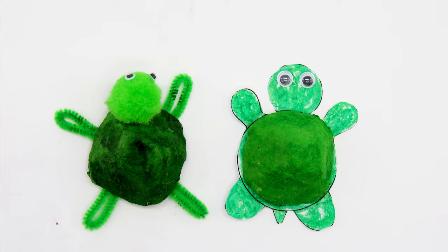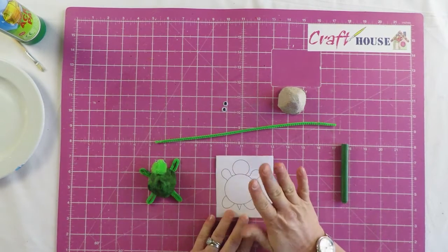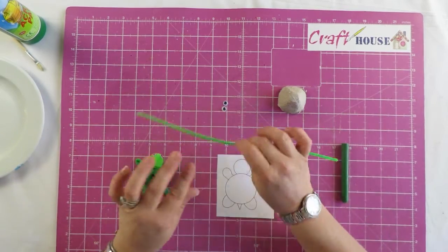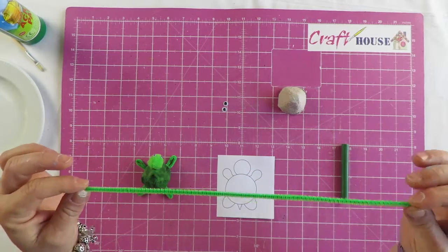Welcome back to Craft House. Today we're going to do an egg box turtle. There are two different options you can do today: you can do the option I'm going to show you, or there's another option where you can use a chenille stick, also known as a pipe cleaner.